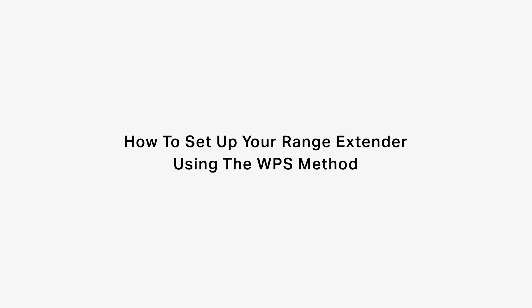Hi! In today's video, we're going to show you how to set up your TP-Link range extender using the WPS method.